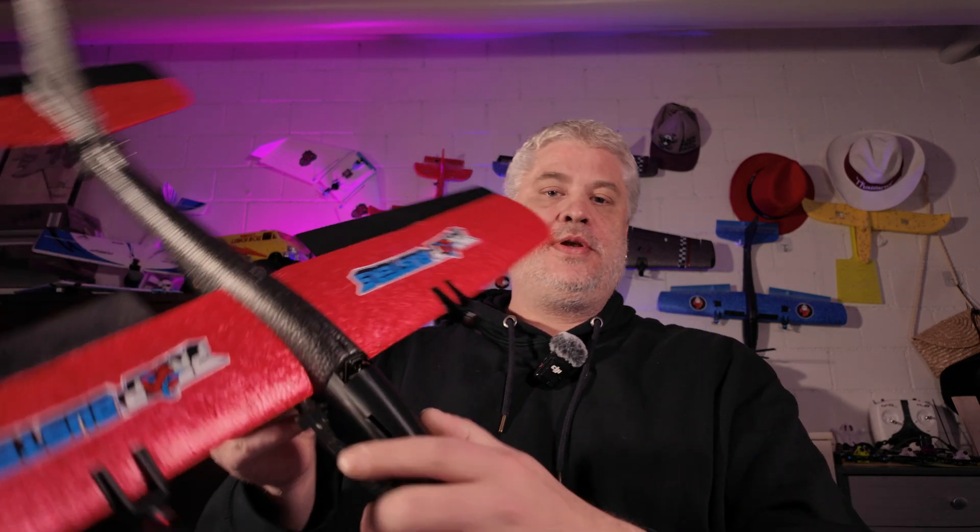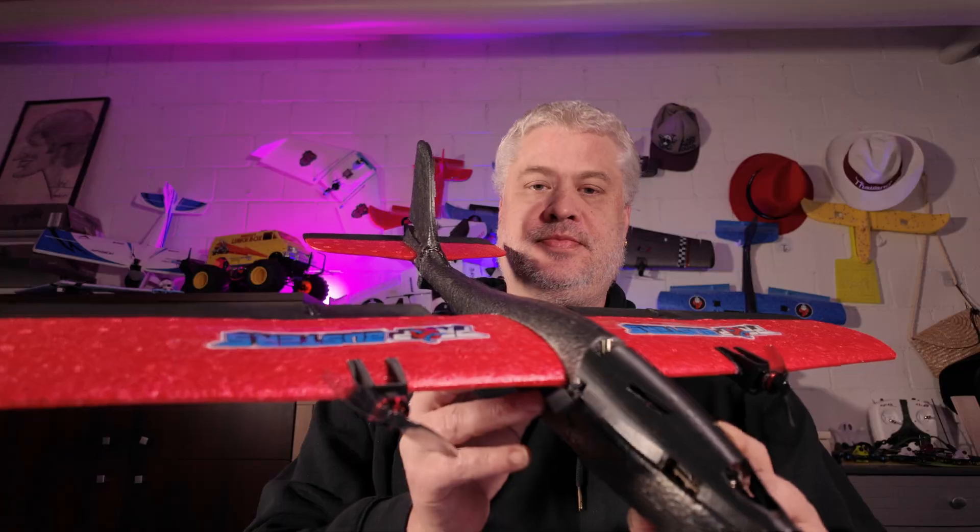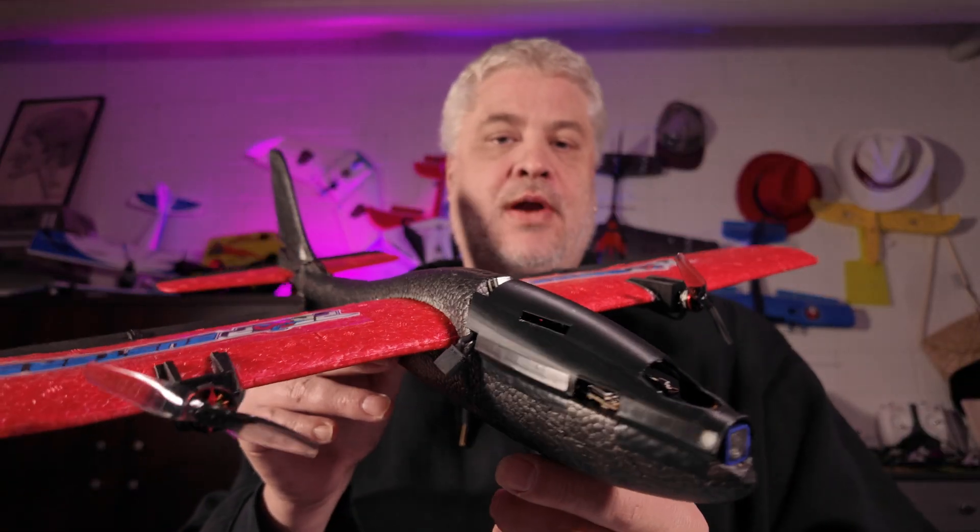Some weeks ago I was asked by a friend if I could build something that could be sold as a bind-and-fly off-the-shelf product. Based on my experience from the last few months, I tried to build something and came up with this beauty here — an FPV plane.